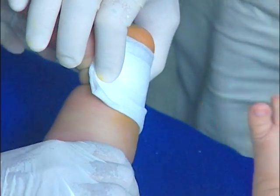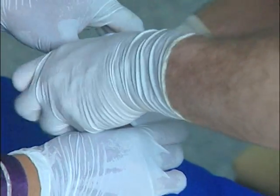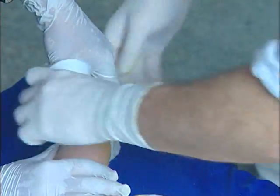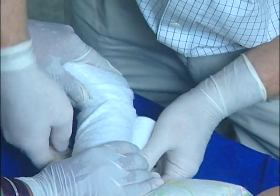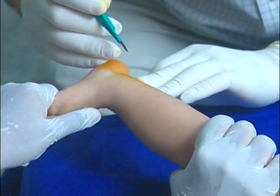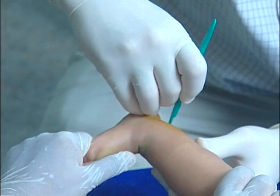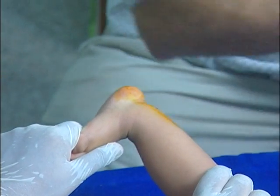A small sterile gauze square is applied and then the final cast. A small amount of bleeding often occurs. It is important to not use too great a volume of local anaesthesia as this will obscure the tendon and make the tenotomy more difficult. You must also recognise that this is a two-person technique, as the assistant must keep the tendon under tension as the tenotomy is performed.